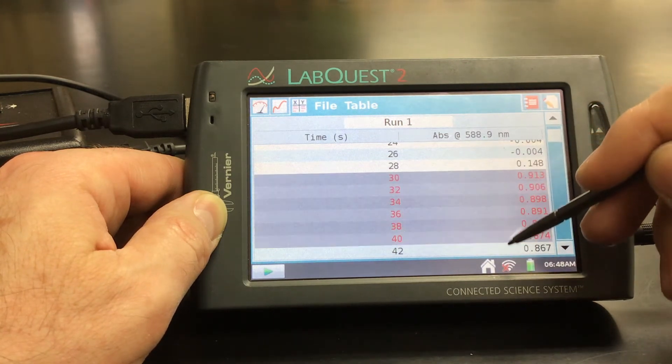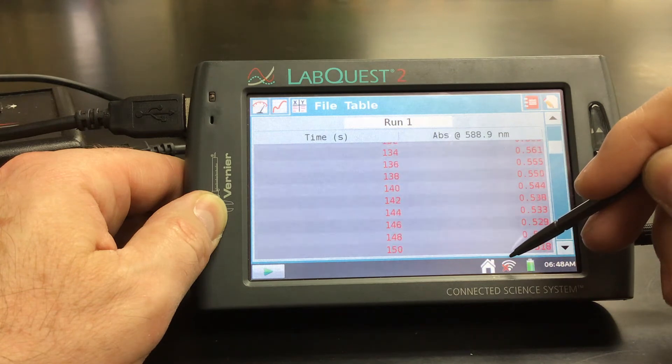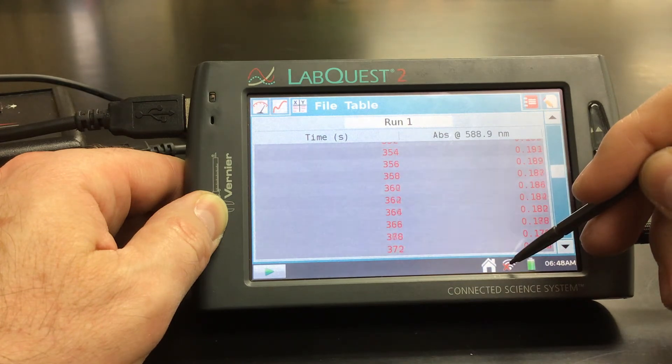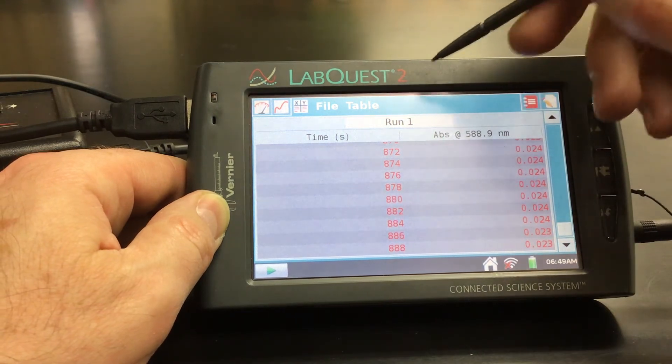I let it run because we had a time of about 900 seconds. If I hadn't messed around with it, we wouldn't need to do this — we already had it selected within the graph. But now we're just re-selecting everything here. There we go. So now under my table, I'm going to make a new calculated column.